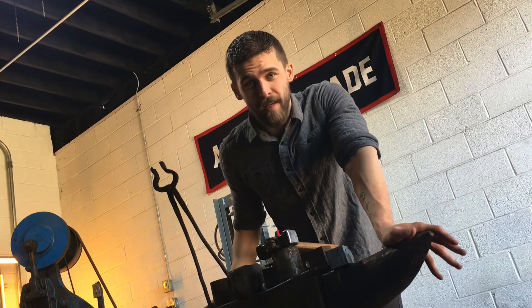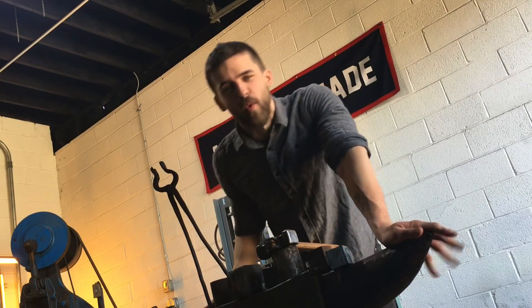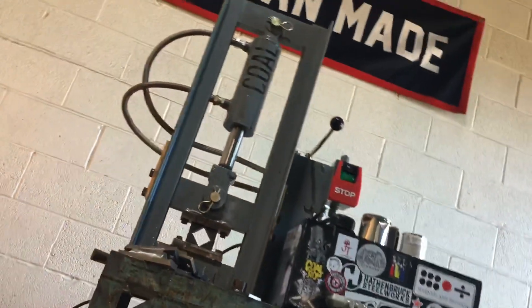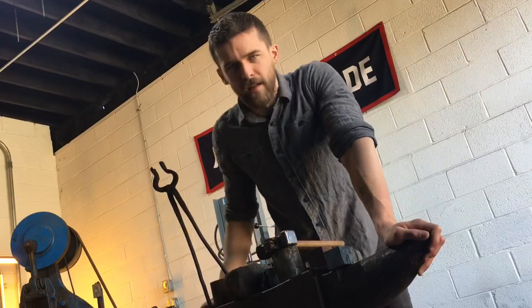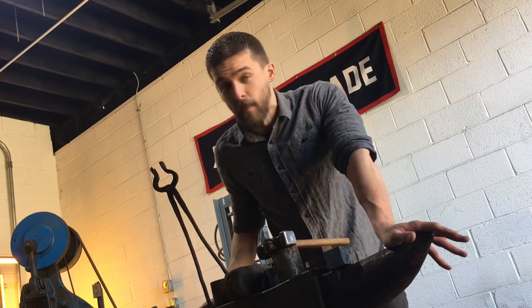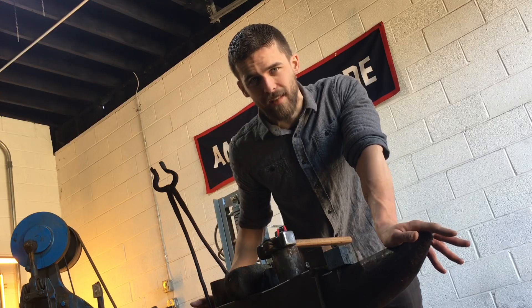Hey guys, so today I'm gonna be putting a Kohl Ironworks 12-ton press to use and I'm gonna specifically be playing around with some squaring dies. There are a lot of applications, a lot of ways to use squaring dies really creatively, and the really beautiful thing about these 12-ton presses is how incredibly powerful they are.